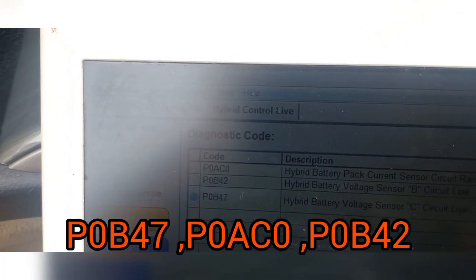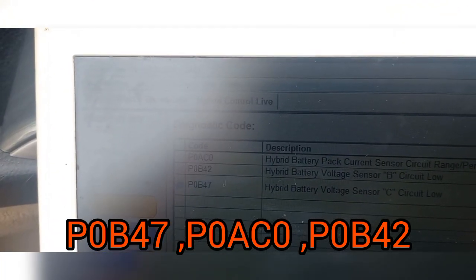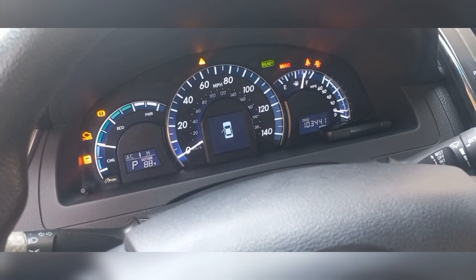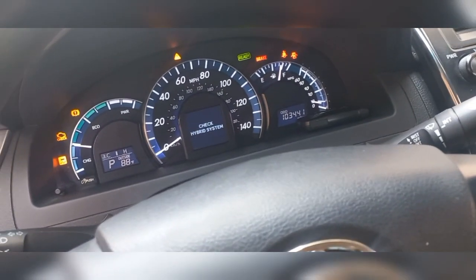It also has this other associating code P0AC0 and the rest of them. So I'm suspecting that the battery voltage sensor is bad — the battery computer, the battery smart unit, whatever you want to call it, is bad.